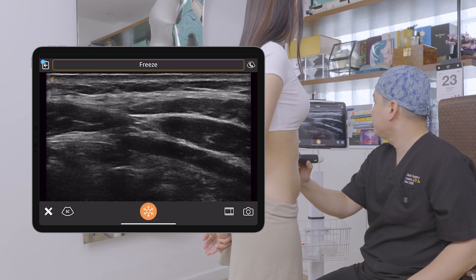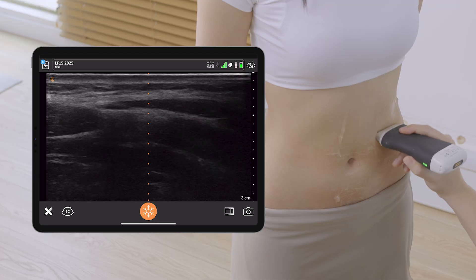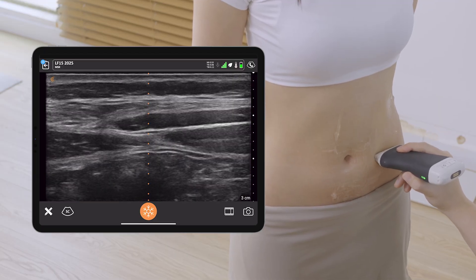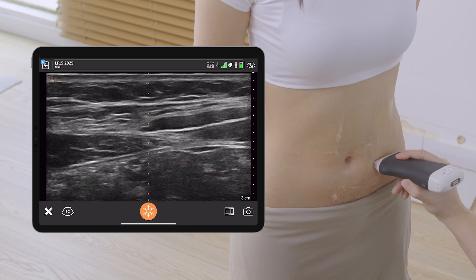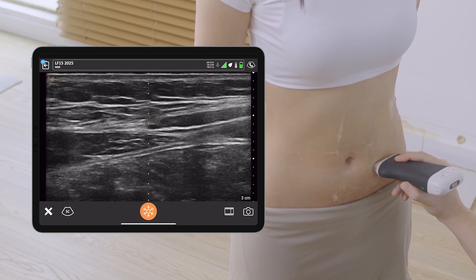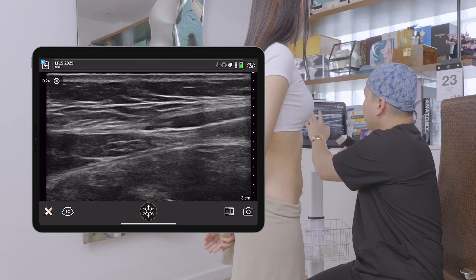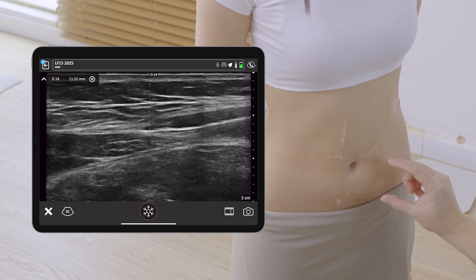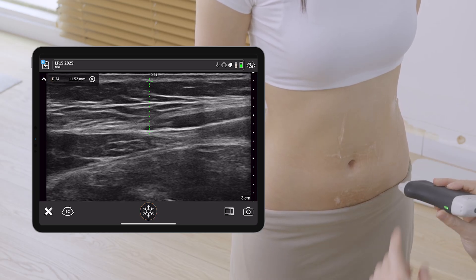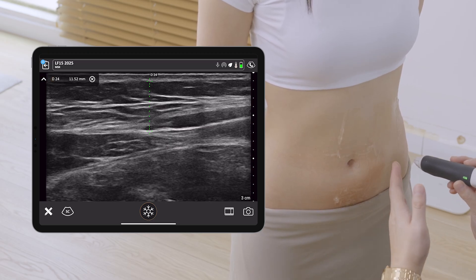As I go down the abdomen, the subcutaneous tissues above the linea semilunaris thicken — just now it was 5mm and now it has become almost double at 11mm. Because of the thicker subcutaneous tissue in the lower abdomen, her linea semilunaris is not apparent there.